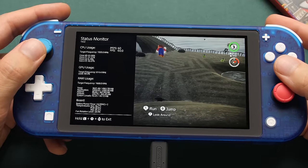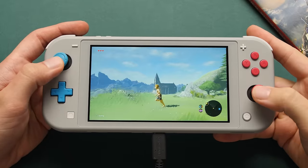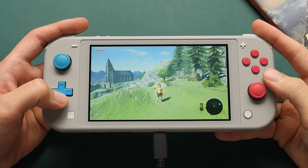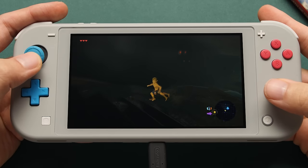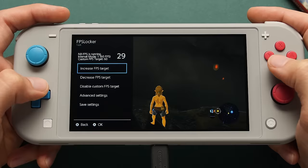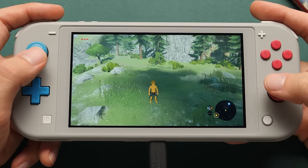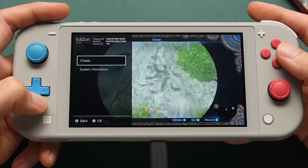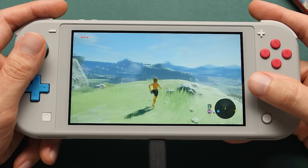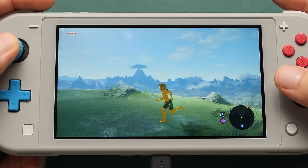We're now running this game in docked mode at 60 FPS with no problems because we already increased our clock speeds. I just like that we're able to get more out of the hardware that we already bought. We could also go in the other direction and force the system to use less power in edge cases. The next thing I like is increasing the FPS in games that run at a locked 30 FPS by default. We use a tool called FPS Locker to increase the FPS target to 60, then use another tool called Edison with a 60 FPS cheat code to fix the speed issue. Now we have this game running at 60 FPS on a Switch Lite.